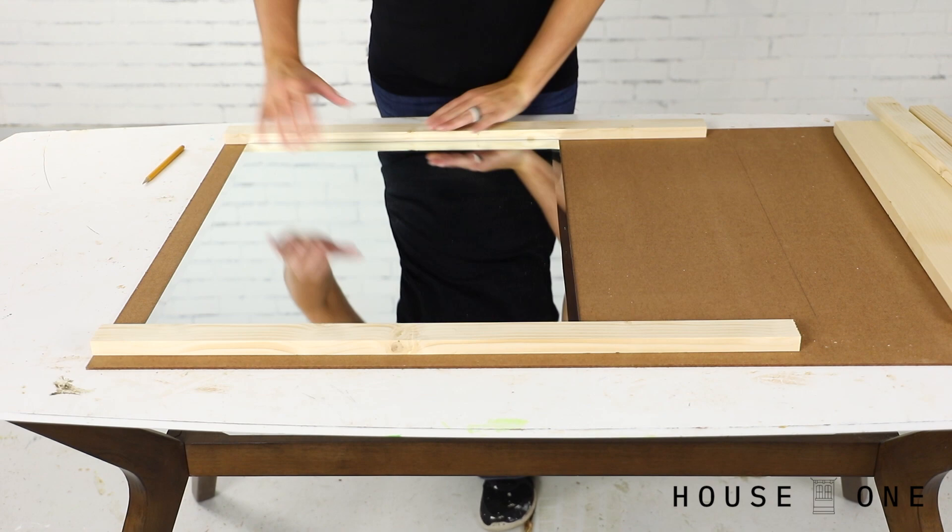Now, because of the size of my mirror, I did have to purchase a full 4x8 sheet of hardboard, but I had the guys at the home center rip it down for me so it was easier to transport. It's still slightly larger than what I need so I can trim it to its final size in the shop. To determine the final width of the backer board, place the 1x2 on either side of the mirror and mark their collective width.